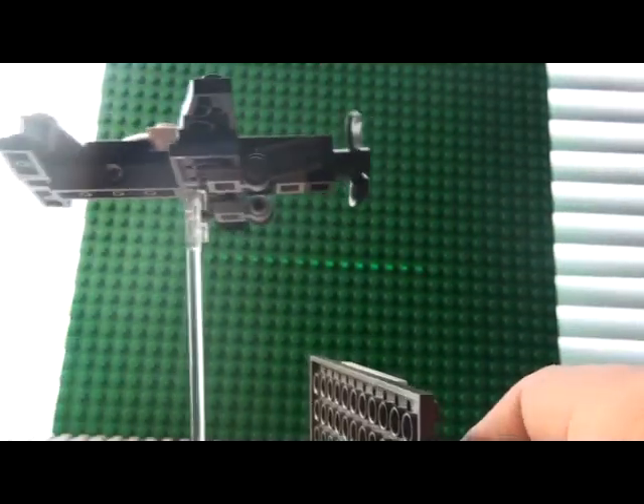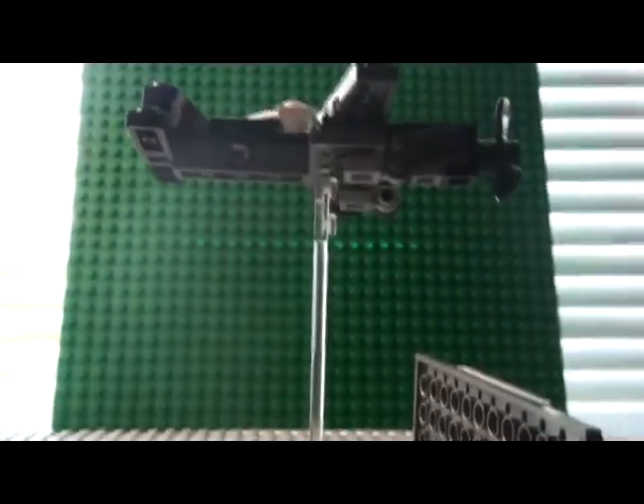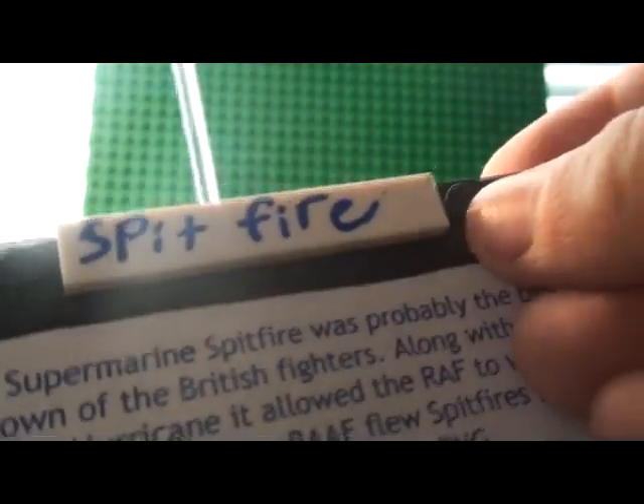This stand, all it is, is a slanty piece holding this up — like that.